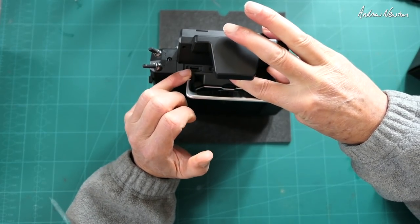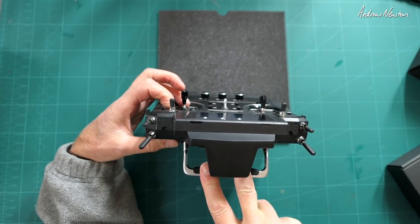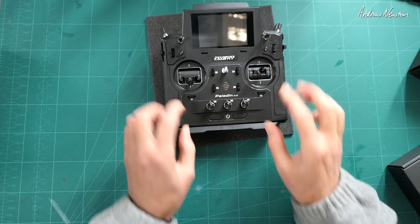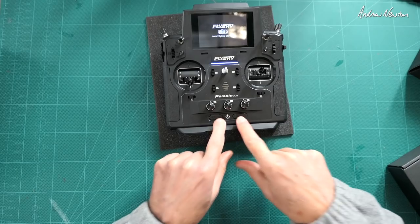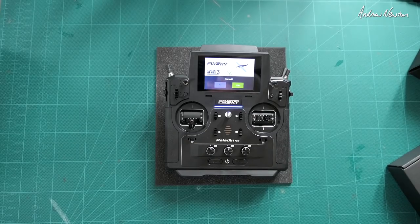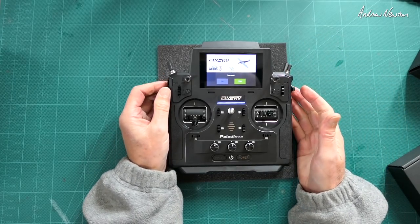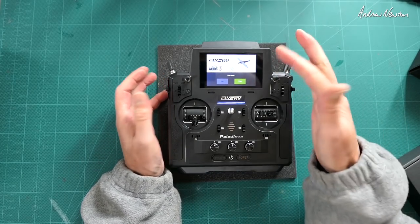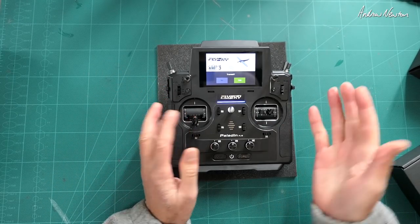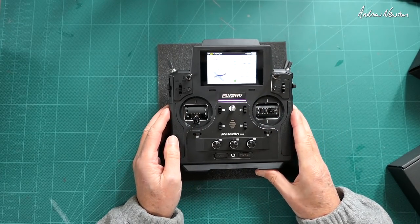There's a spot for a Bluetooth module which doesn't exist yet. There's also USB charging and what looks like a trainer port. When you turn it on — hold the two buttons down — you get the option of transmitting or not transmitting, so you can operate and set it up without having the RF module turned on. That's a great idea because whenever I operate the radio inside my house I knock out my internet network, so having the non-transmit option is fantastic.